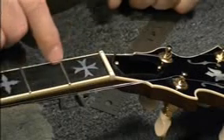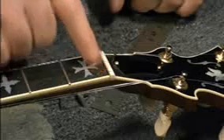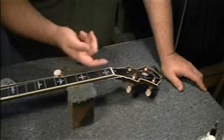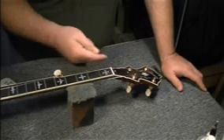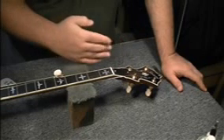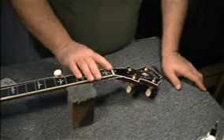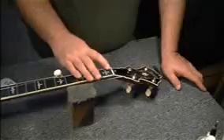Now we're going to string this up and tune this up. I'll show you how to adjust these to the proper height. We want to leave, probably on a banjo, about five to seven thousandths. I would err on the side of caution with the fourth string — it's wound, and when you change or tune a fourth string it acts more like a saw. So I generally go five thousandths on these and seven thousandths or so on the fourth.